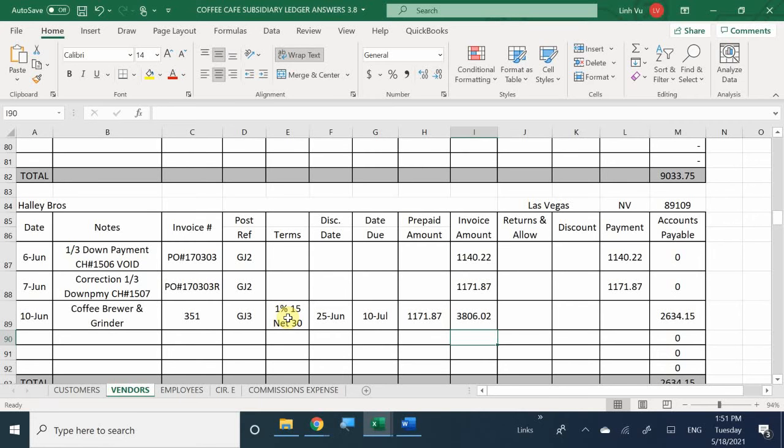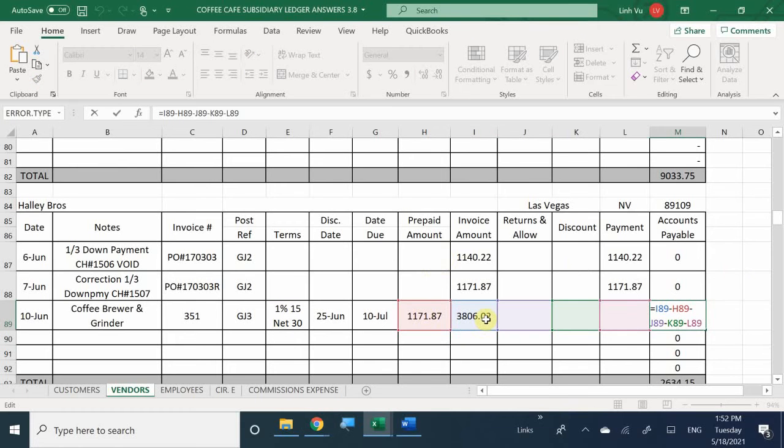Here we made a payment because that was the original invoice amount. Now I'm applying it and it's going against my original invoice to reflect a new amount. The formula is: invoice amount minus prepaid, minus returns, minus discounts, minus payments. I hand-typed in the invoice amount. The formula takes the balance due to $2,634.15.